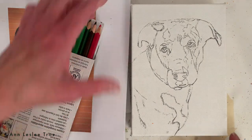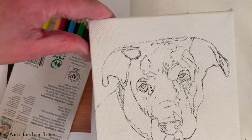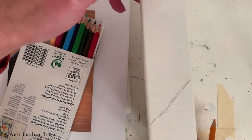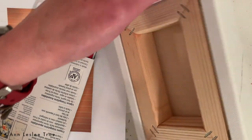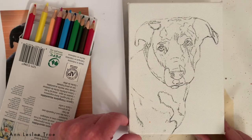Hey guys! Check out this pet portrait I'm working on. So originally I was going to film this as a time-lapse video, and then I thought maybe since I think all my pet portrait videos are time-lapse, that maybe a few comments might be helpful for those of you interested in art or watching painting in real time.